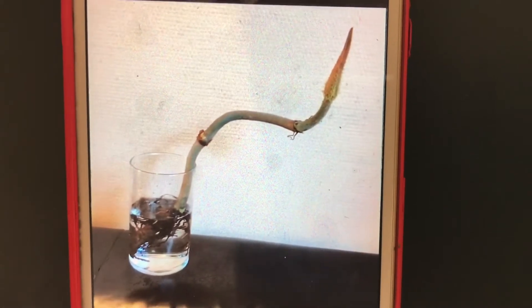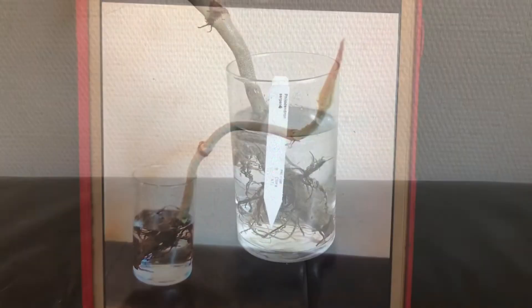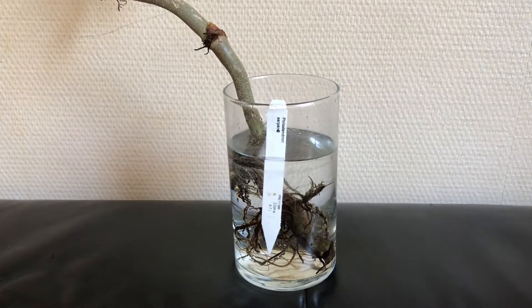As you can see, it was basically just a stick with some roots and one growing point, but I predicted that this plant should still survive. Now between March and today I really tried to pay as much attention to this plant as I possibly could.